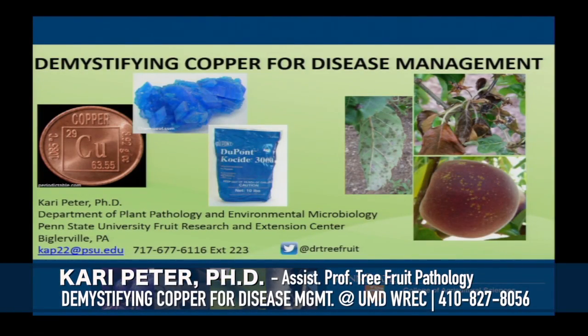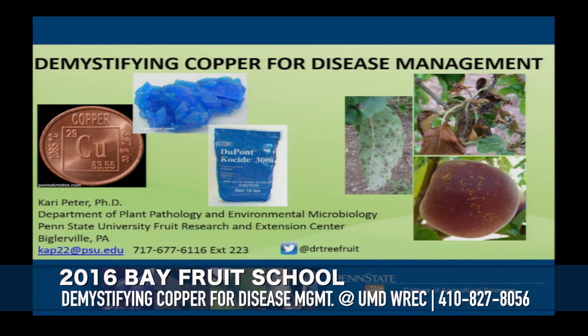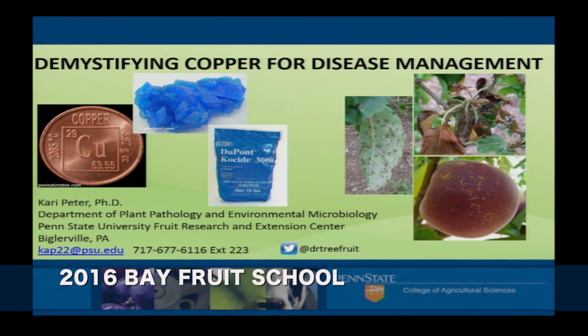When we decide what talks we're giving in the winter, the extension educators at Penn State keep their ear to the ground as far as what's going on. Copper has been a real big topic over the last year especially, so hopefully you'll be able to walk away from this talk with a few nuggets of wisdom on how copper works and how you can utilize it for disease management.